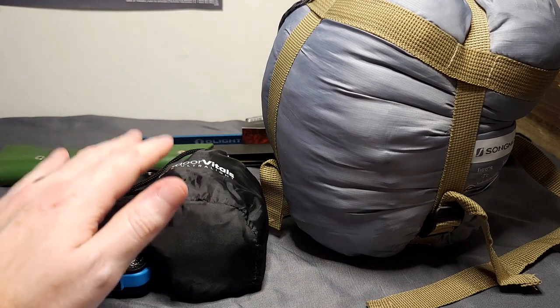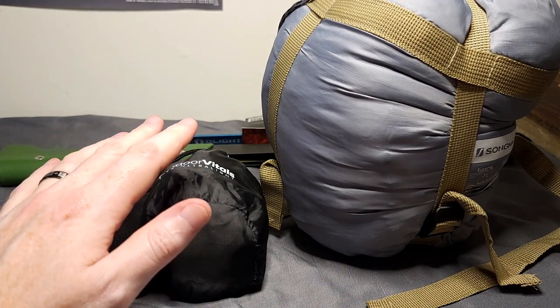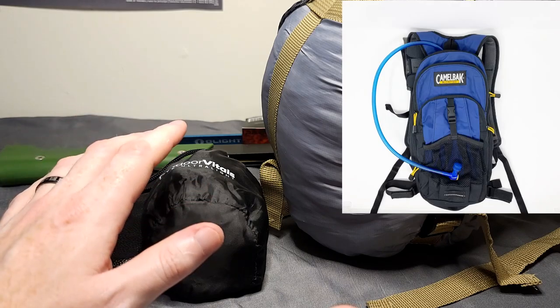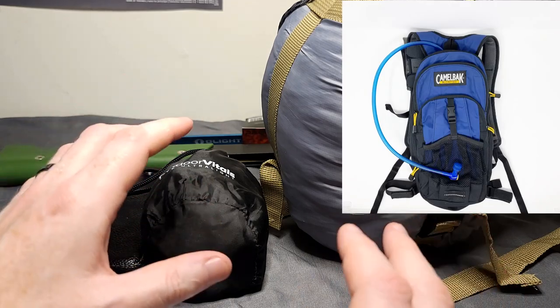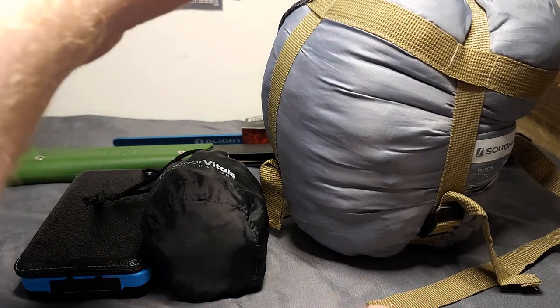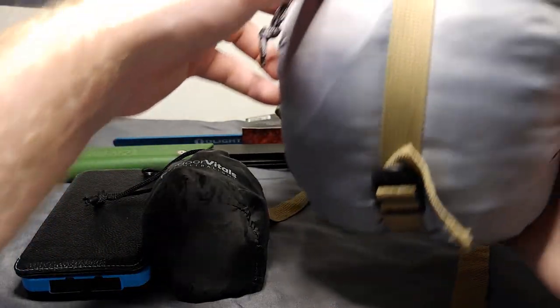So what I'm doing today is just showing you some add-ons that you can put into a backpack. I decided to use the Camelback Blowfish as a backpack because it has a built-in water reservoir, and it's very small and lightweight and can easily be worn with that kind of belt. So without further ado, let's go ahead and get started.